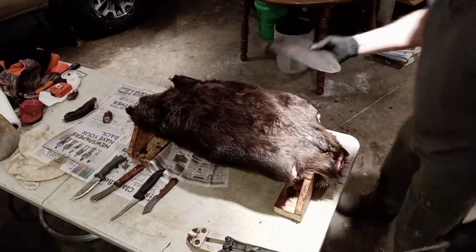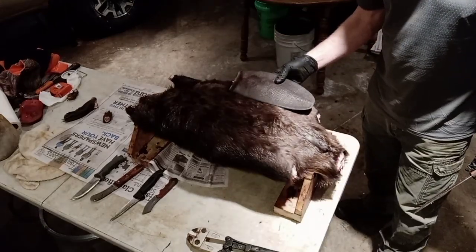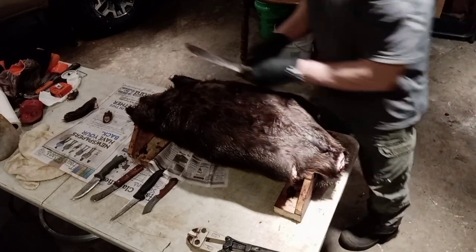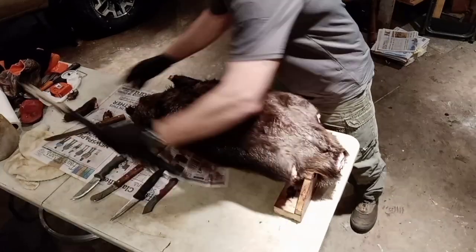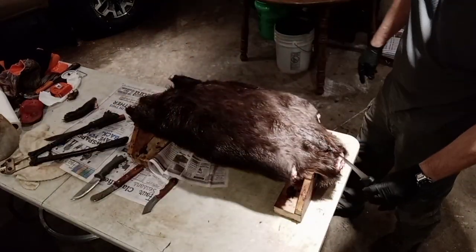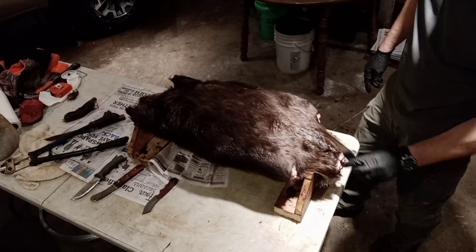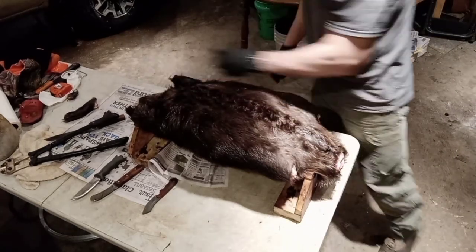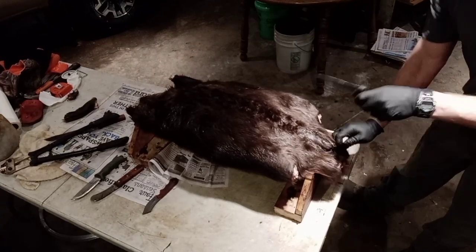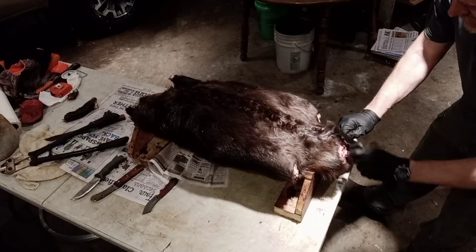I sell the tails to a guy who makes fishing bait — he cuts them into little strips, so you can get a buck or two for the tails. Now with the bolt cutters done, I take the sharp knife and cut right from where the tail was, straight up the middle all the way to the chin.